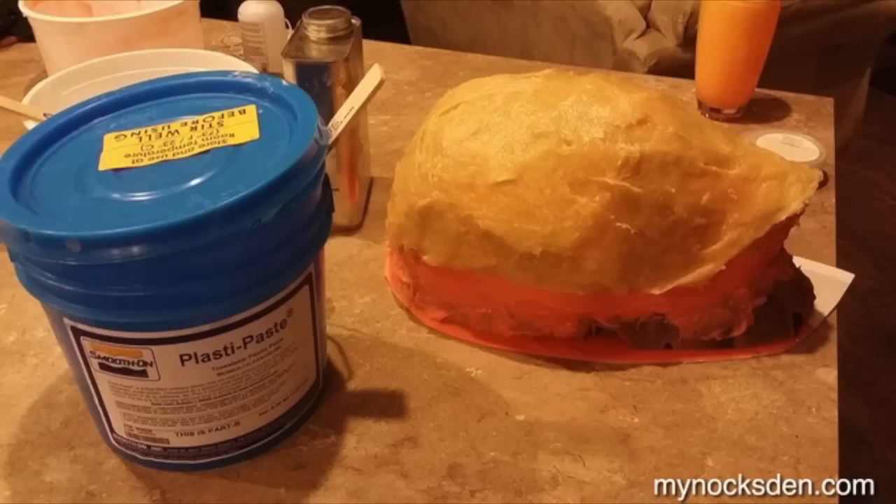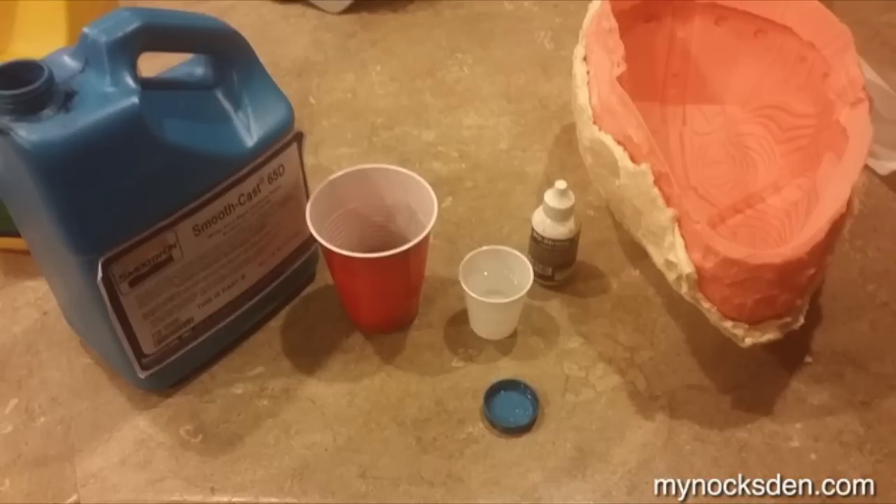Once the silicone cured for about six hours, I used a product called Plasti Paste to make the support shell — the mother mold — which is necessary to help the cast object hold its shape. Once Plasti Paste cured about an hour later, I demolded the mask, cleaned up the excess silicone flashing on the inside, and got ready for casting.